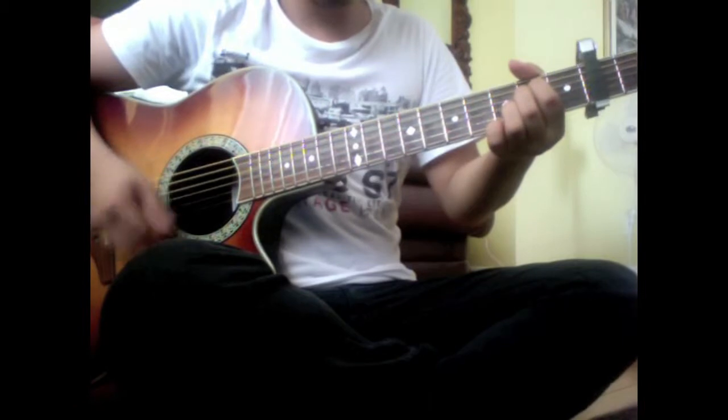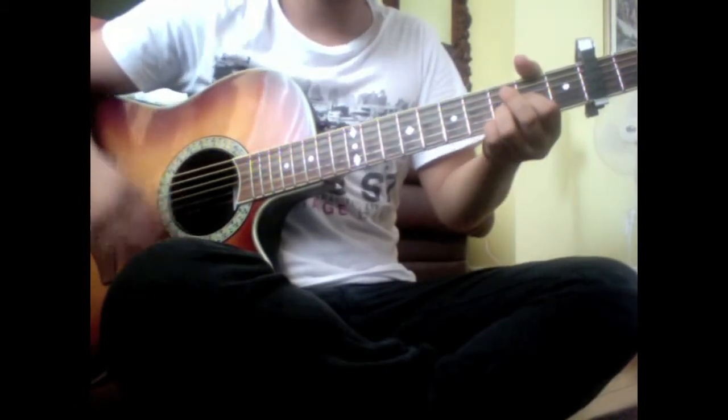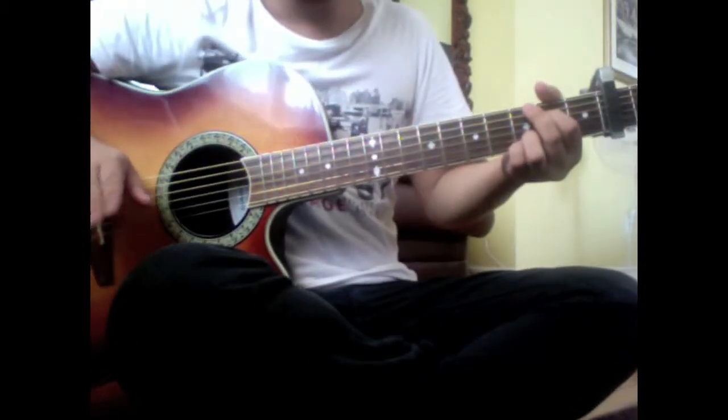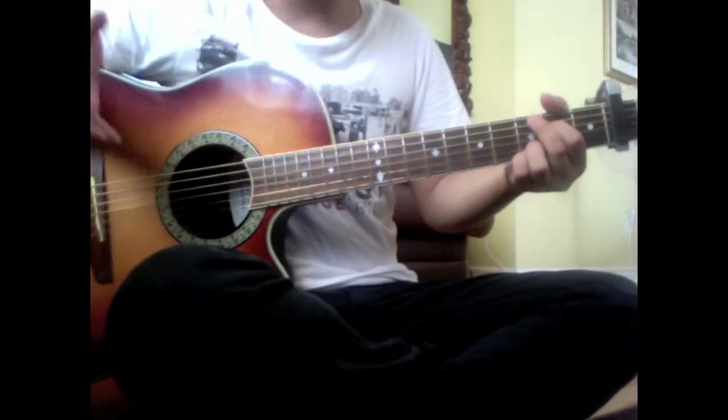So we have the E minor, G, D, and A. I'm going to play that really slow. You can rewind this to get to where you want it.